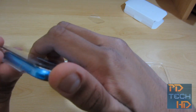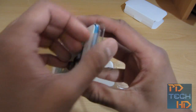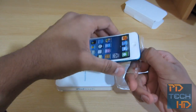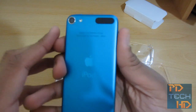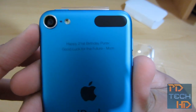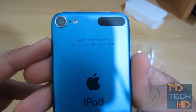Taking it out of here you just have to pull down on this bit and that should be enough to pull it out. And then take it off. So here's the iPod Touch itself. I did get this one engraved — 'happy 21st birthday, good luck for the future mom.' This was a belated birthday present.